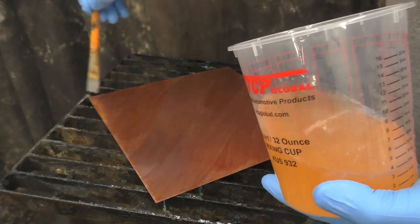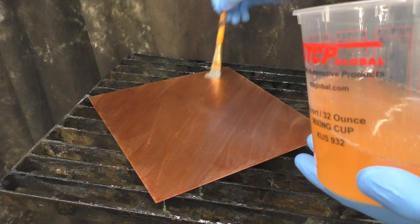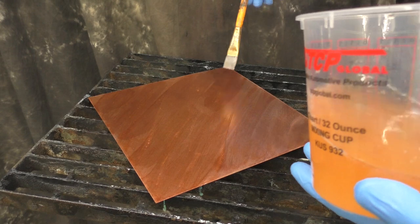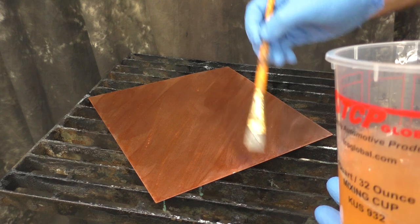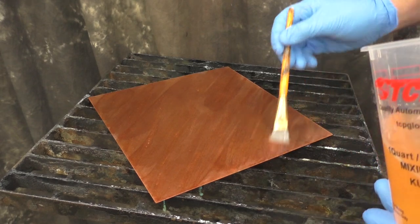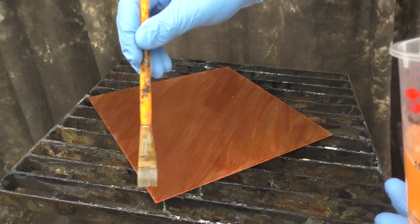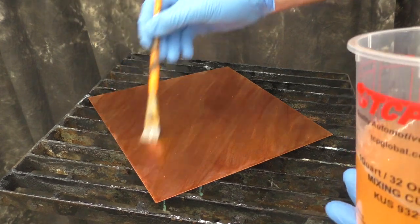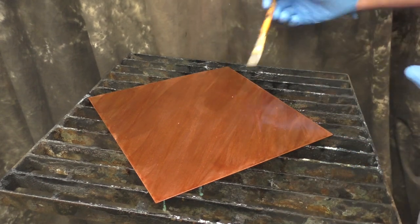I could have continued with the rag, but the reason I switched to a brush is I wanted to change the look a little bit. I put in at first these bigger streaks which are getting the patina going and starting the process, but I switched to the smaller brush to try and get more narrow finishes — essentially I wanted more smaller streaks. I want different looks, different thickness, different patterns, and switching the applicator helps with that.